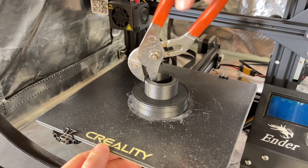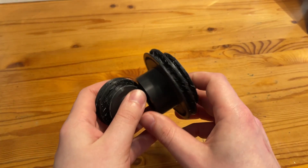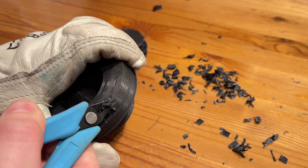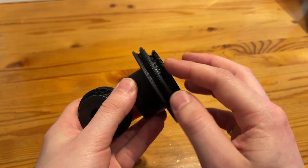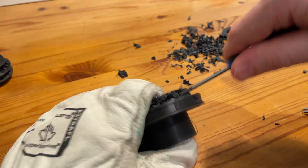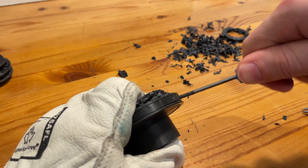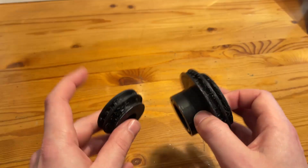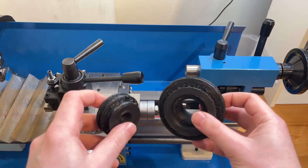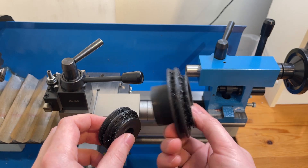Everything was going really smoothly until the pulleys were done being printed. The support material in the V-grooves of these pulleys is proving really difficult to remove, and there's no way we're going to be running a belt through any of this mess. I tried a few different tools, and even considered getting a bigger 3D printer that can print multiple filaments, but I realized the solution was staring me right in the face. Are these 3D printed pulleys, or are they very close to dimension chunks of plastic lathe stock?